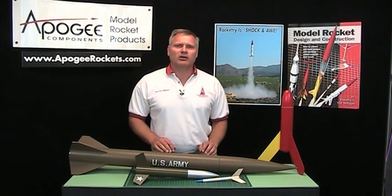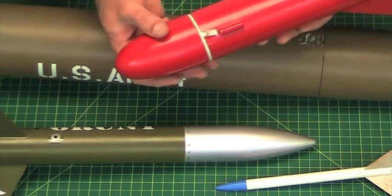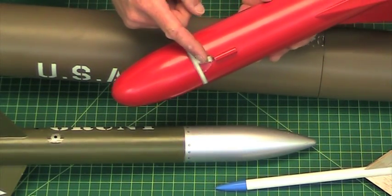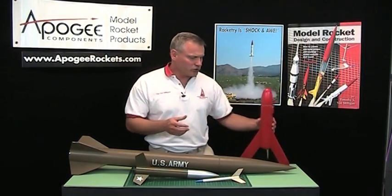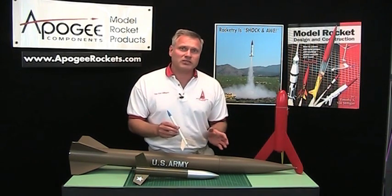That's a weird word for model rocketry, but a zipper is basically a tube that has a slit cut into it. Where does this slit come from? It comes from the shock cord on the rocket during the ejection. Basically, the rocket is moving too fast when the parachute or streamer comes out.